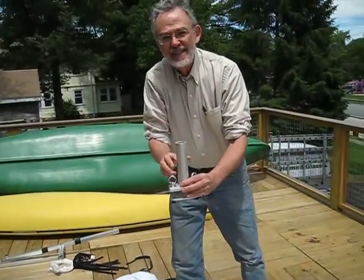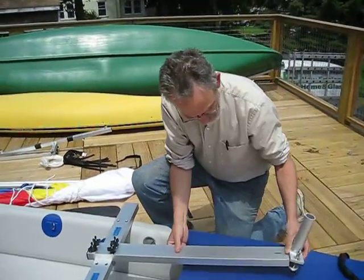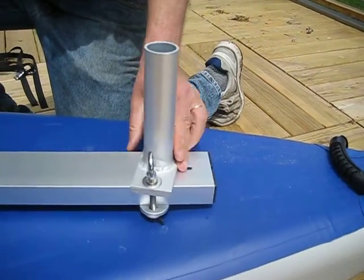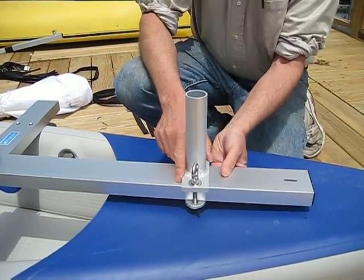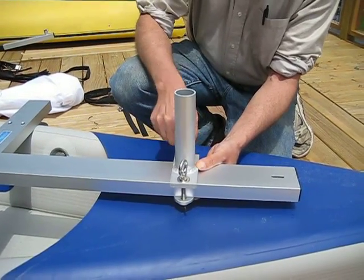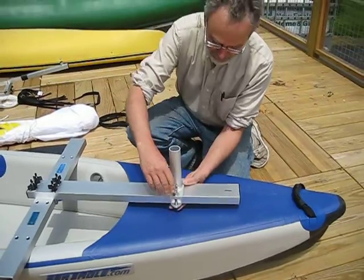This is the mast step — that's the socket that the mast is going to sit in. One of the really neat things about the Sailboats2Go sail kit is the mast step is strong enough so that you don't need any guy wires that would get in your way or clutter up your boat to stabilize the mast. All of the support for the mast comes from this very strong welded piece.